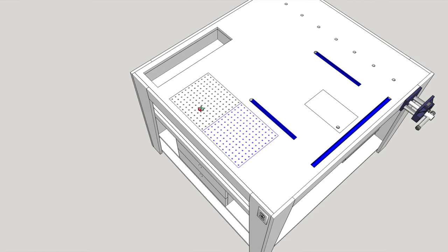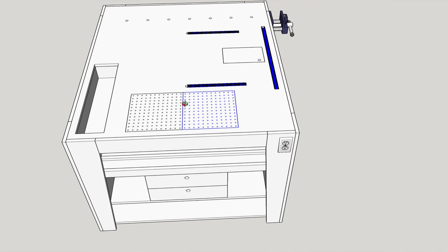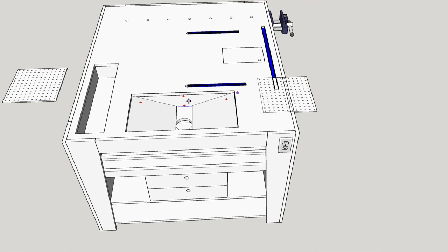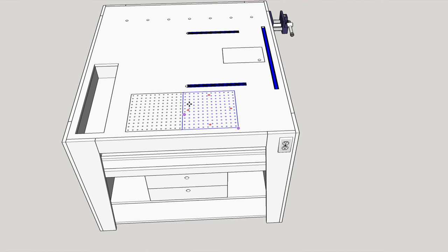Moving back over to the downdraft — right now we've got one solid piece of pegboard. I'm splitting that so you can take one piece out and put a solid piece in to give you more suction on that side from the dust collection. Inside this is what we're dealing with: a much shallower box, with a ramp down on the sides and the dust port at the bottom. That's pretty much the same as far as the guts, but the box is a lot shallower than the current design.